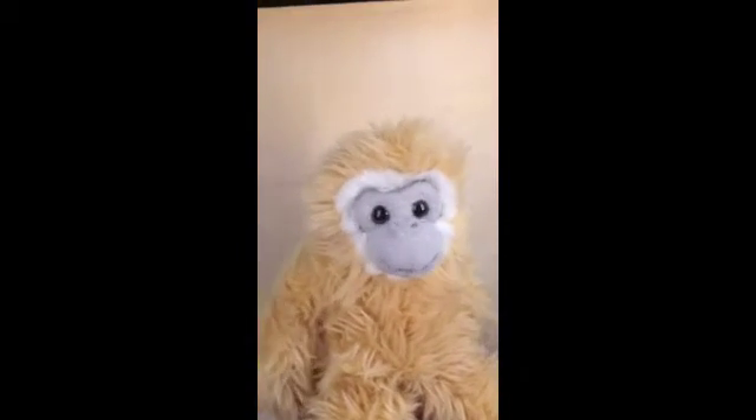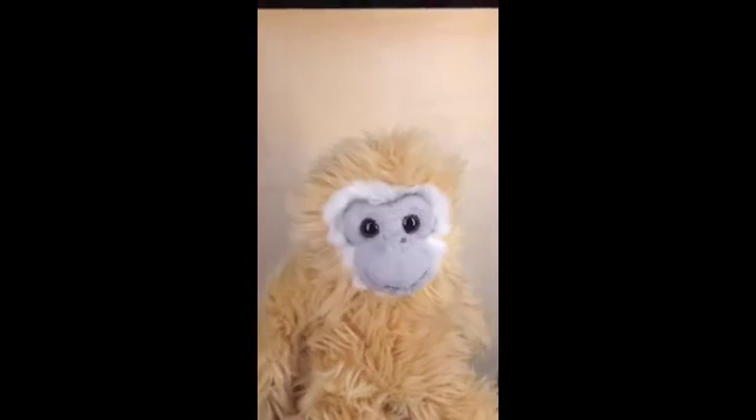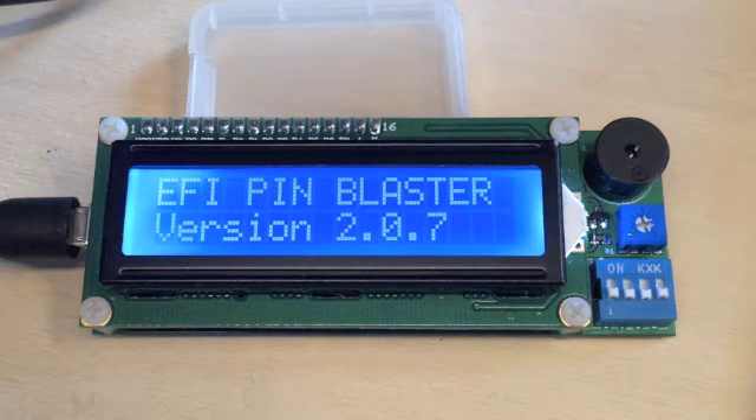No way! I'm not going to do that. Don't worry monkey, we have an electronic monkey. Introducing the Effie Pim Blaster.